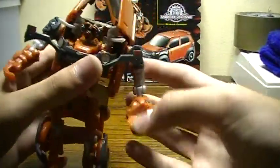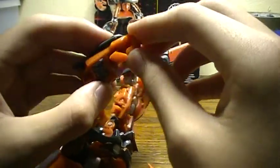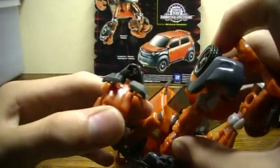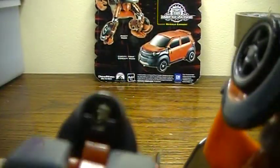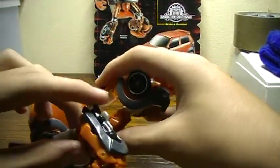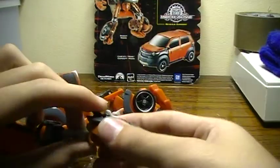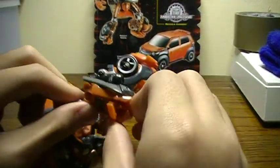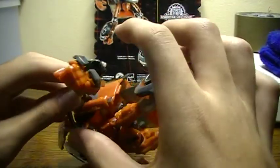The elbow bends at two points and he has finger articulation — the thumb goes up and down, the fingers move, and when you push down the whole fist, the launcher comes up. Or you can push it down from above, though I like to push from below as it works much better.